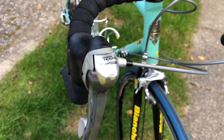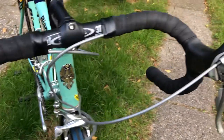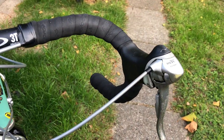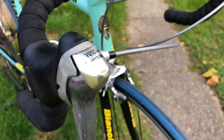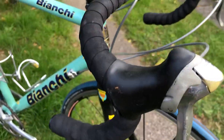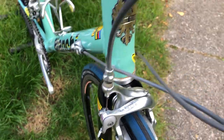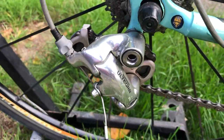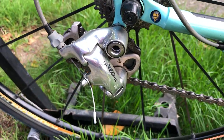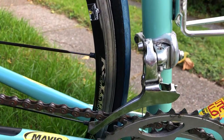And Shimano — not Ultegra, actually Tiagra — shifting grips, and Ultegra brakes. The rear wheel is Ultegra, and the front wheel I think is also Ultegra.